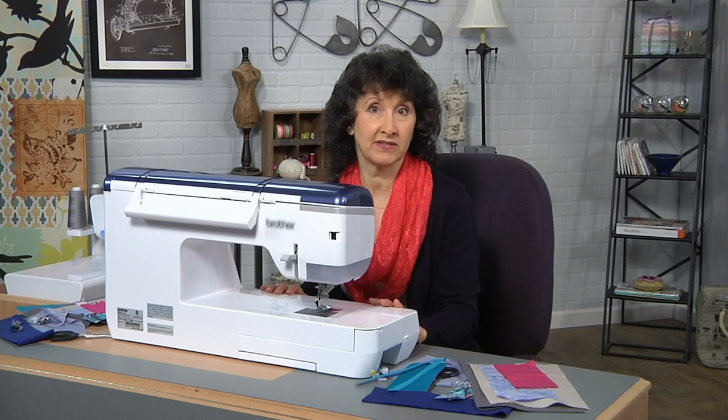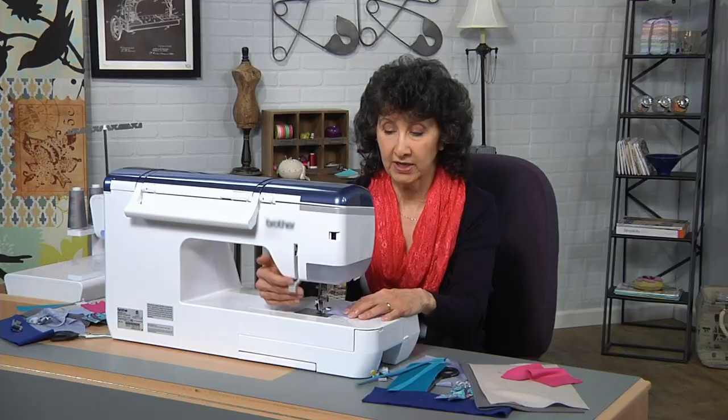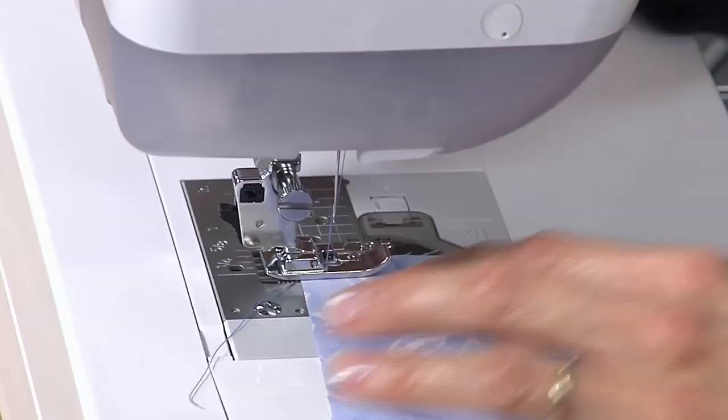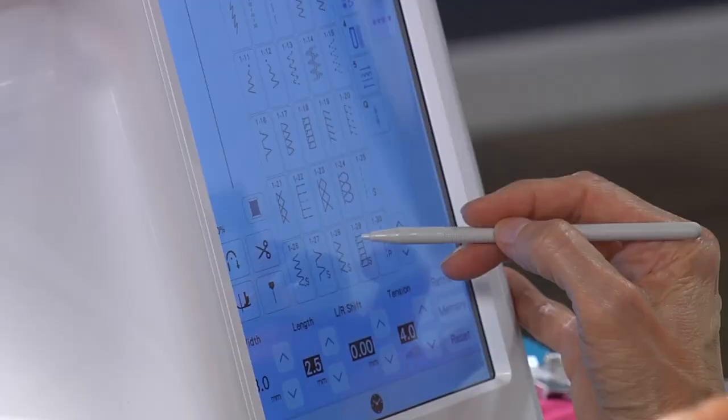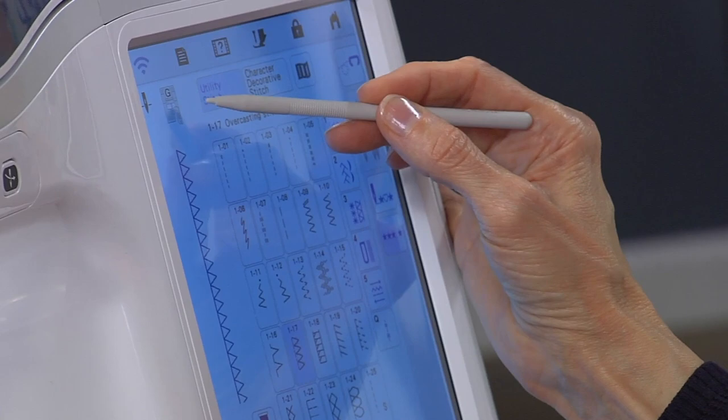We're going to start at the sewing machine with something very basic — finishing off raw edges on seam allowances. I've got a simple piece of cotton and I've already attached an overcasting foot to this machine. I'm going to select an overcasting stitch. There are a lot of them available, and when I select this one it automatically tells me I should be using the foot with the letter G on it, which is what I've already got on the machine.